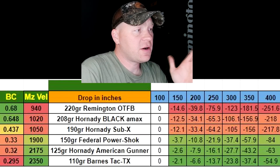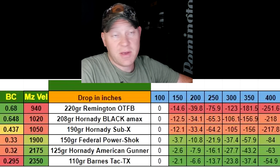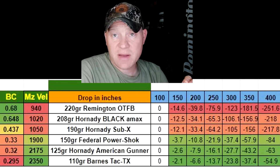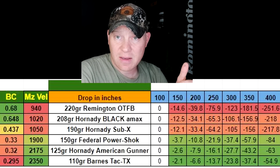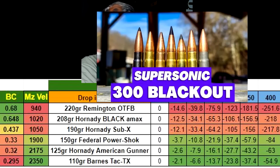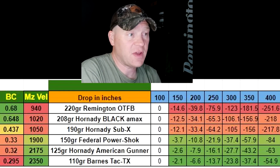Drop in inches — you can see this chart here. I've got the heaviest, the 220-grain Remington, all the way down to that 110-grain Barnes I was just showing you, and then a select few things in between. Also, if you want to see some group testing of all this, there's a subsonic testing video and a supersonic testing video where we group tested at 100 yards — I went and bought up all the 300 Blackout factory loadings I could find and tested them from a bench rest. Pretty interesting stuff. Go check those out if you haven't seen them.